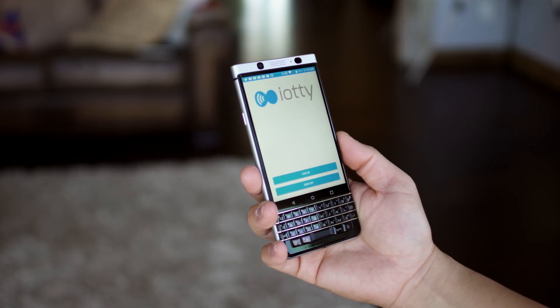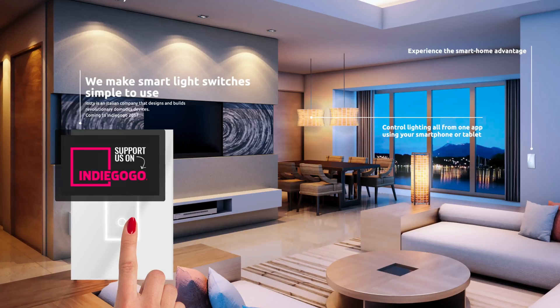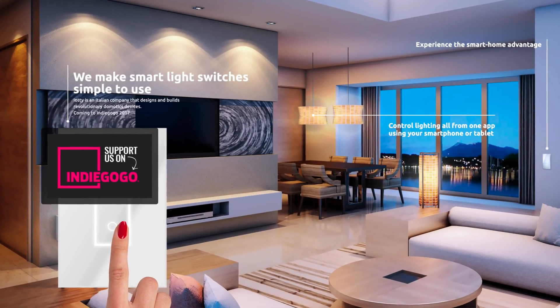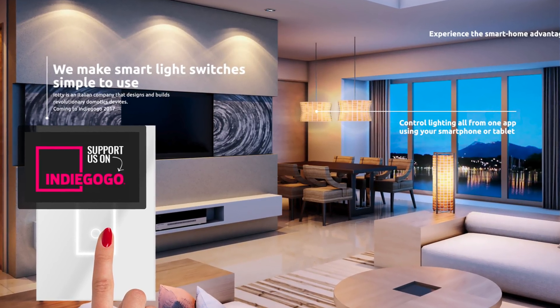Right now they're finalizing production and fine-tuning the app. You can hit the link below to check out their Indiegogo page and sign up to get the latest details about availability and pricing. I will also link their website below if you're interested in learning more.